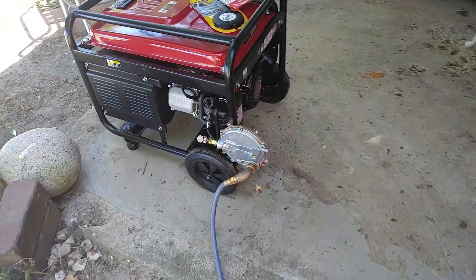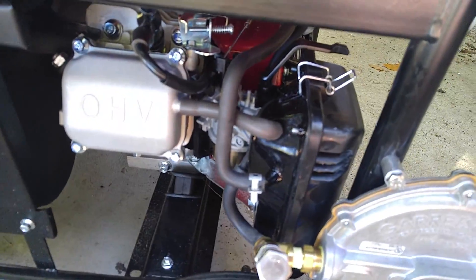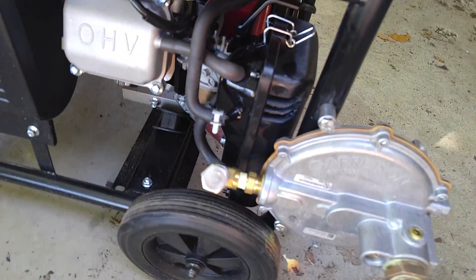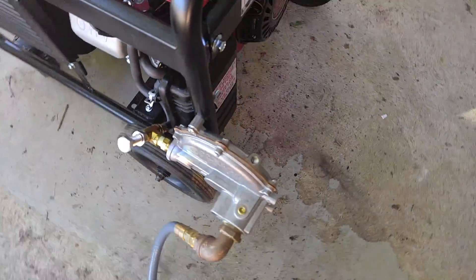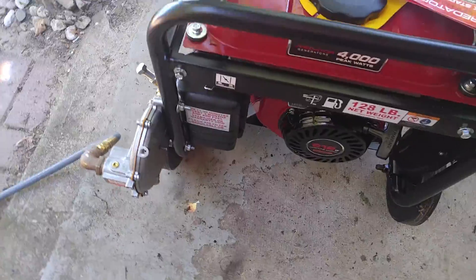There's plenty of gas here. The problem I'm having is the choke has to be on halfway — half choke — in order for it to continue to run. I can push in on the button on the regulator and that will allow it to run. I'll demonstrate that now.